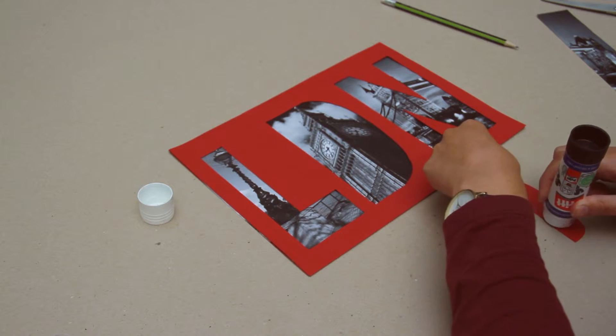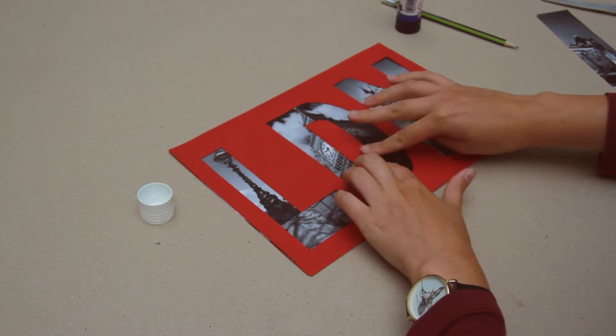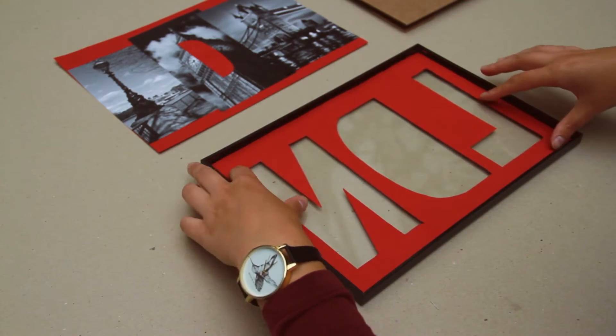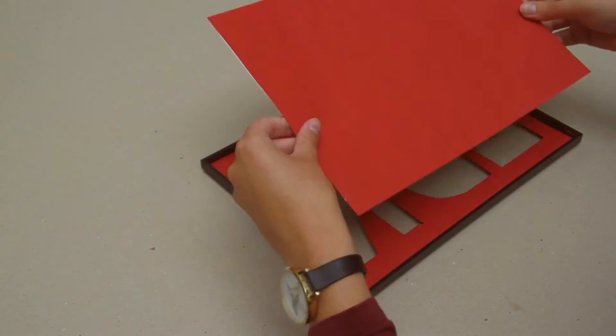Also glue on any middle pieces from your letters. Then, simply put the art into the frame — letters first, then the photo sheet — and secure with the back piece.